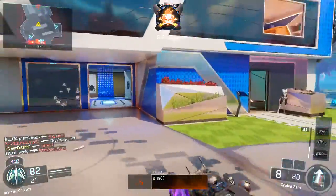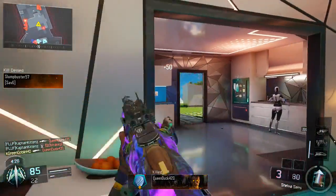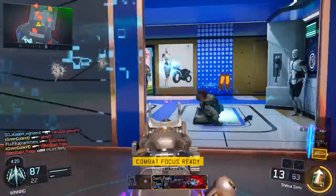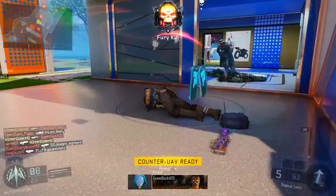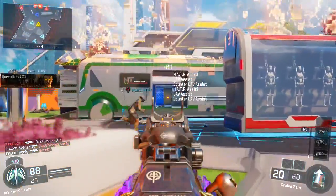For second perks I have two: Scavenger, because I don't want to run out of ammo on either gun while running Overkill; and Fast Hands, so I can switch between weapons a lot faster. That definitely helps — it lets me do the YY switch, and if I get surprised up close I can whip out that second weapon quickly.